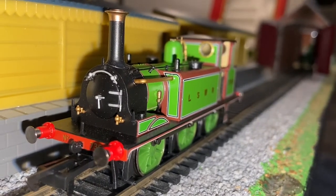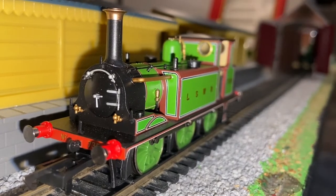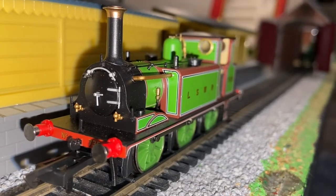It worked on the Lyme Regis branch for a while before it got replaced — I think by the O2s and the Adams radial tanks. After that, it just ended up shunting about the LSWR. Then it was all absorbed into the Southern, and then it was broken up for scrap in 1936, so it didn't even reach British Railways ownership.